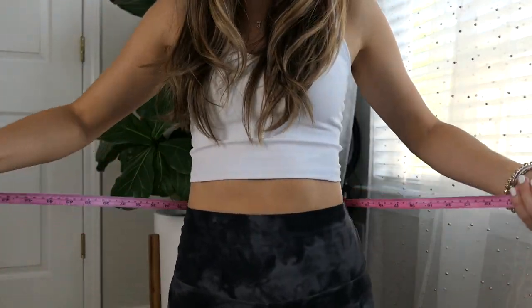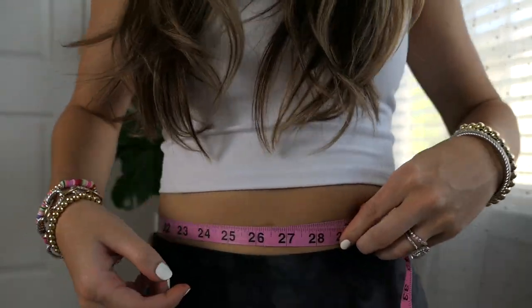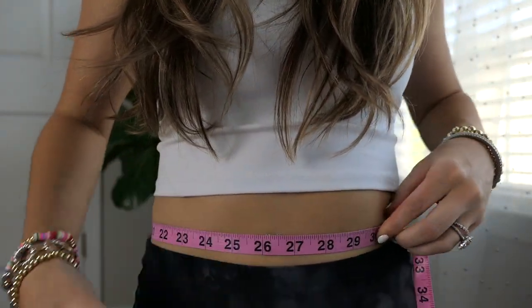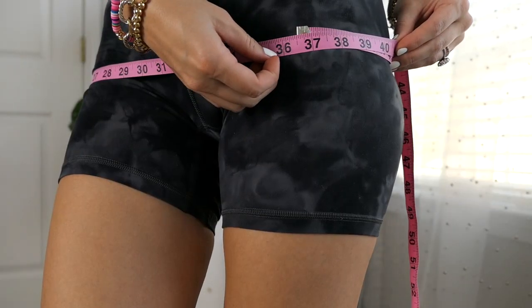Please go ahead and hit that subscribe button and comment below at the end what your favorite piece was — it really supports me and my channel. Okay, first things first: my smallest waist measurement is right at 26. The largest part of my hip is 36 and a half to 37.